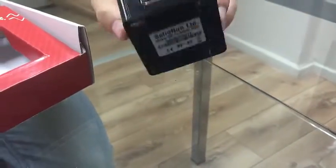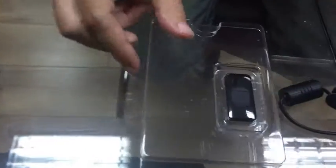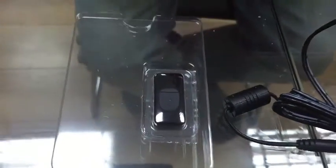This is the backside. The most interesting things we have here are the power supply, and in this case I also ordered a Wi-Fi dongle, and of course a little brochure.